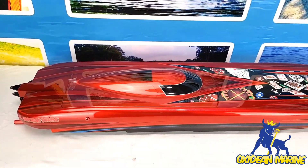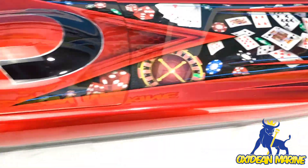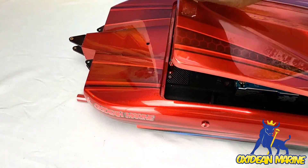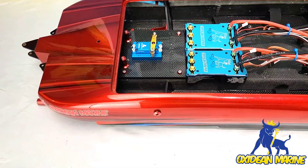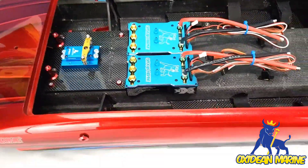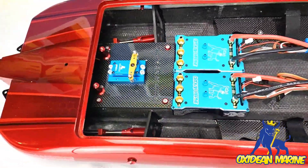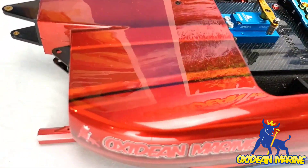Hey guys, just want to take some time to show you my custom beast. If you remember, it's got the Vegas theme, but I've added something really nice — I think you're gonna like it. Right now I'm just mocking things up, configuring where I'm gonna put them. I haven't wired anything or mounted anything, but I just thought you guys would like to see this.